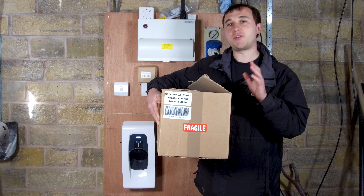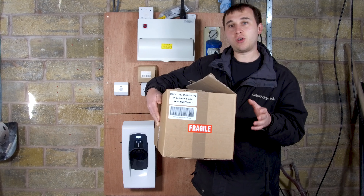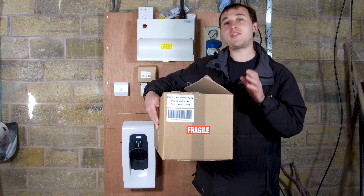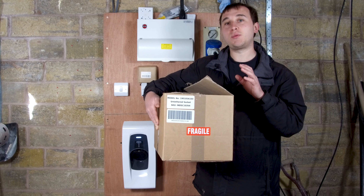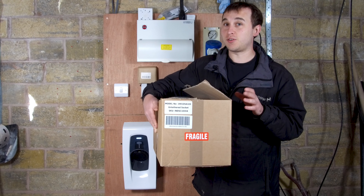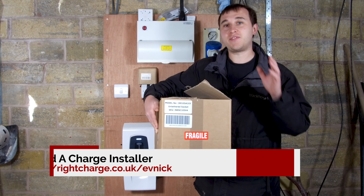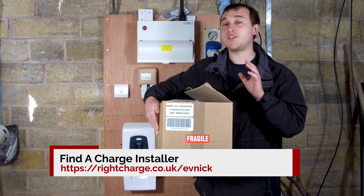Welcome to today's video. I'm going to be reviewing the Smart Pro 2 by Indra. Whether you're an installer or a customer, you'll find this video extremely interesting - it will show you what's in the box for installers, how they're installed, and if you're a customer, how the apps work, how the features work, and what it can do for you.